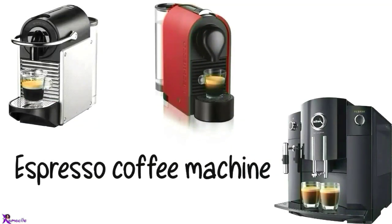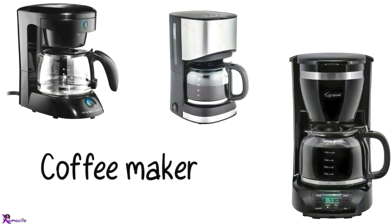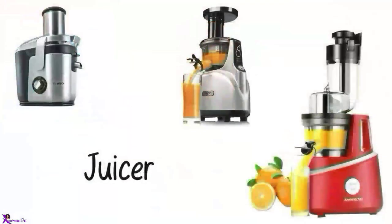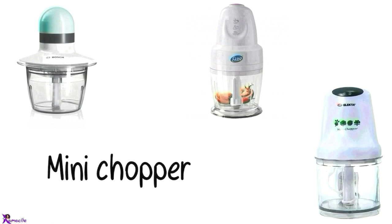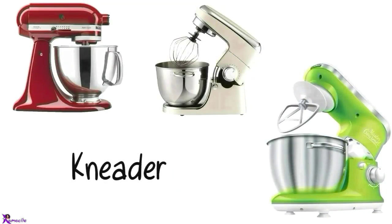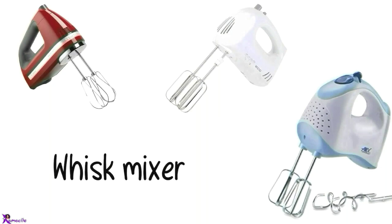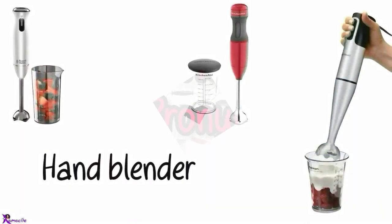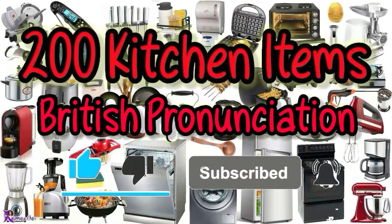Espresso coffee machine, Nespresso coffee machine, Coffee maker. Electric kettle. Juicer. Blender. Mini chopper. Mixer. Whisk mixer, Egg beater, Hand blender. Please like, comment, subscribe, and press the notification button.